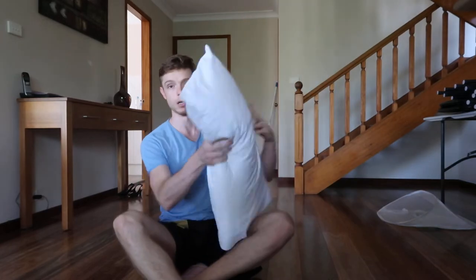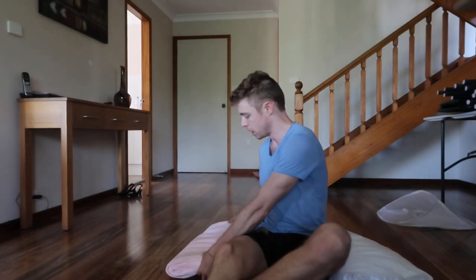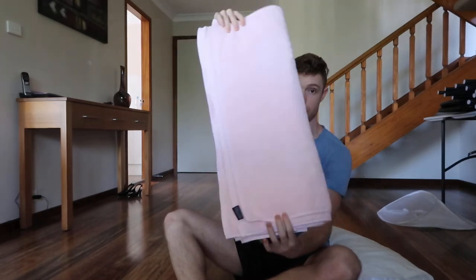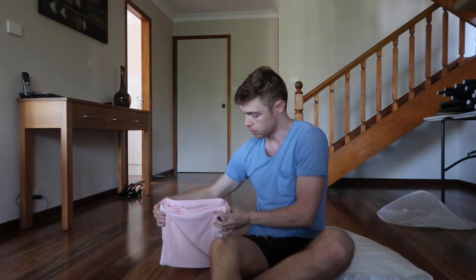I've got a couple of props here. I've got a pillow — there's nothing special about it, it's just a pillow. And then I've got this bundle of towels, three towels rolled up. I don't care if you fold it or roll it, whatever. You can see the height and the volume that it's got. You can use sheets or something like that. I just wouldn't use a pillow because it's going to be a bit wonky.